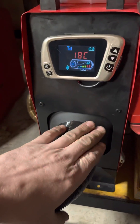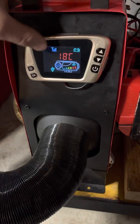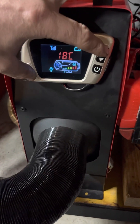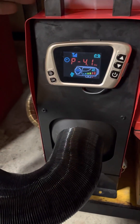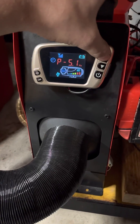Mind you, when it's in thermostat mode the heater runs at full heat all the time — there's no adjusting it. That's why I run this heater on fuel pump mode, so when we're ice fishing or whatever, I can turn it right down.